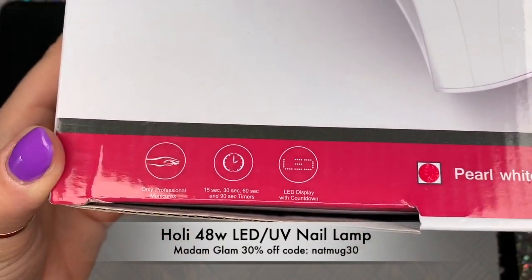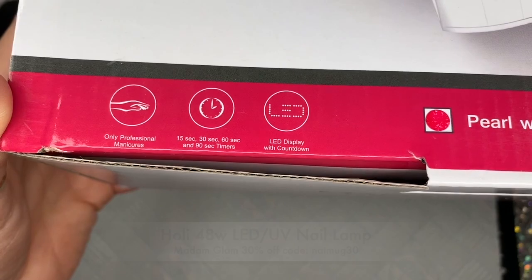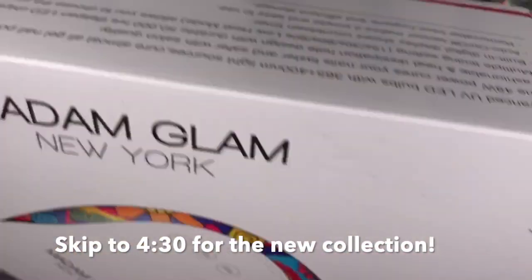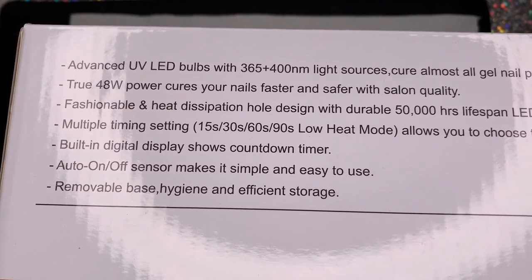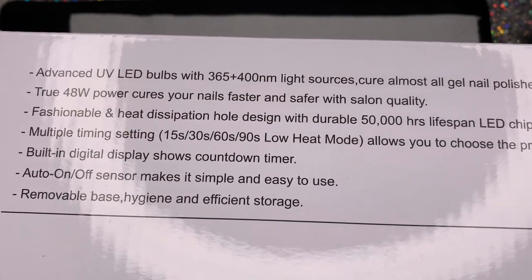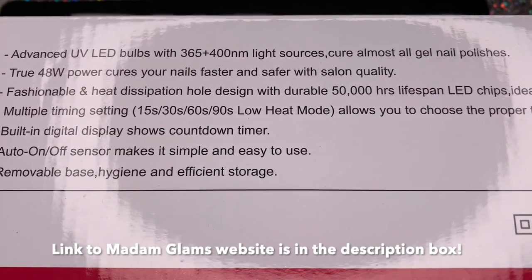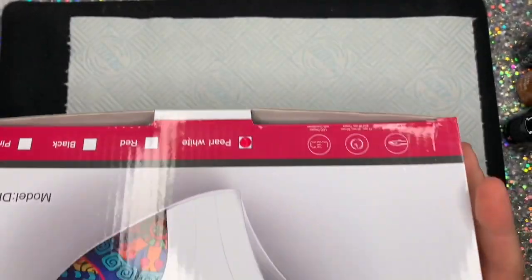It's from Madam Glam and it is beautiful. It's got 15, 30, 60, and 90 low heat settings, which I think is brilliant. I think the more settings on the lamp the better. The 15, 30, 60, and low heat 90 seconds is perfect. It's a 48 watt lamp, it's got a removable base, it's got sensors so it starts when you put your hands in, and it's got an LED display.